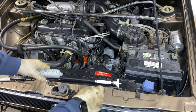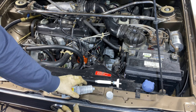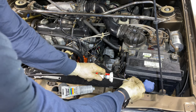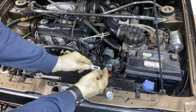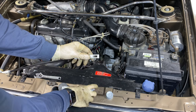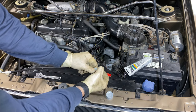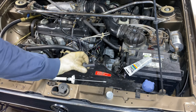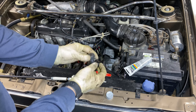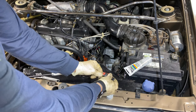Grease both ends of your clutch cable. For that I'm using silicone grease — grab a little dab, mainly just this area right here. On the other end we're going to grease this area where the clutch pedal slides in and pulls on it. We can also grab this rubber piece and grease it as well, just a little bit to make it slide on more easily. Then slide it onto the cable.